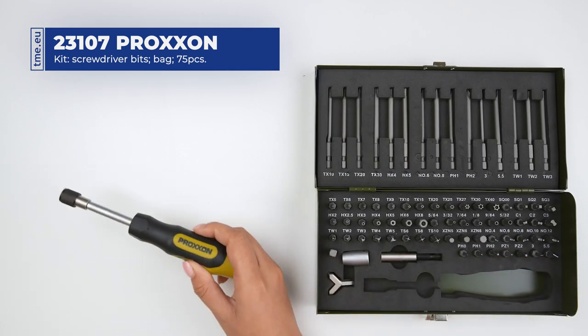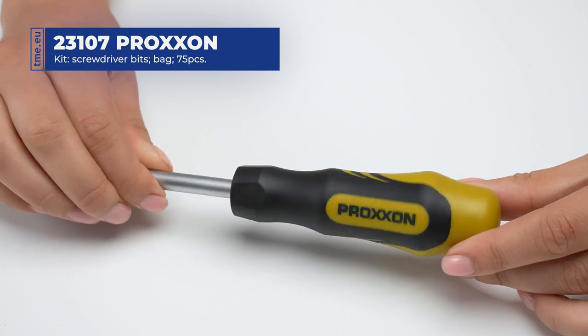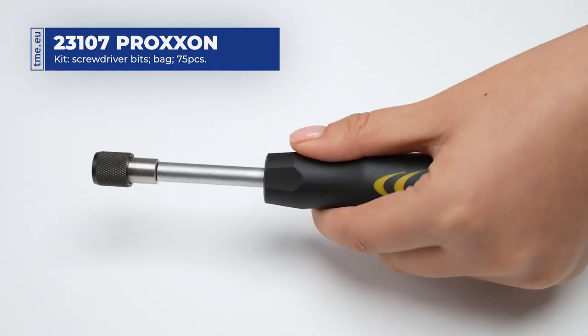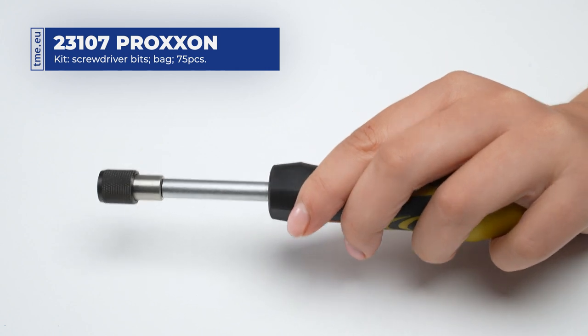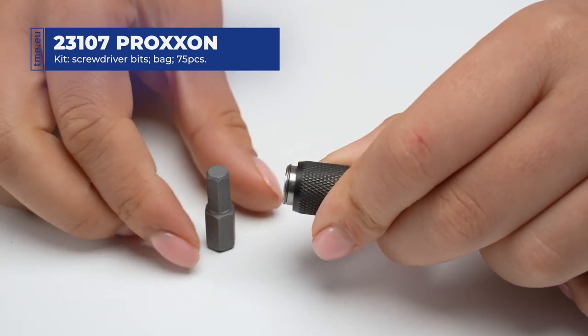The core of the set is a screwdriver handle with an ergonomic shape and rubberized areas that make work comfortable and fatigue-free. A spring sleeve holder keeps the bit securely in place.